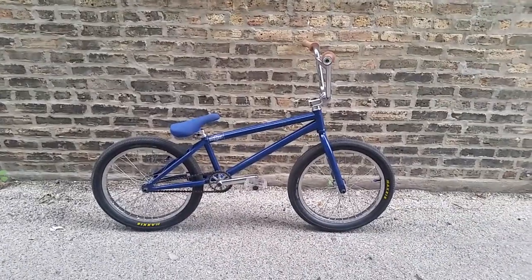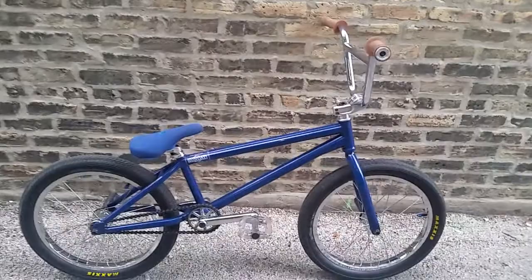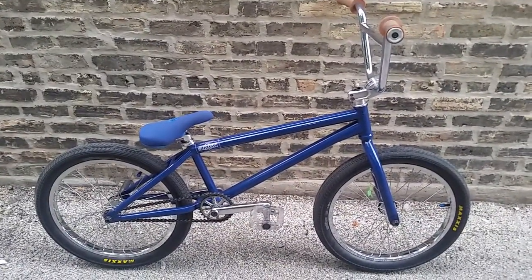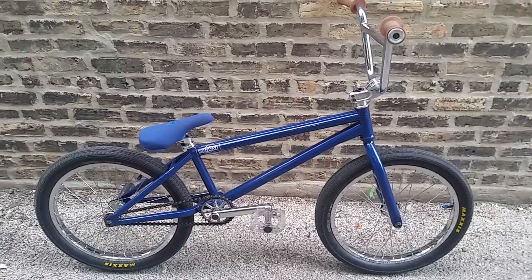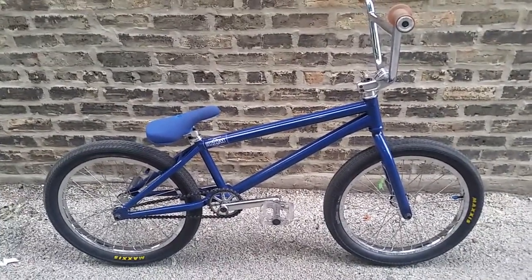Yeah, I think that's about it. Comment, rate, and subscribe guys. Let me know what you think of the 2015-2016 Soundwave V2 Custom. Thanks, I'm out.